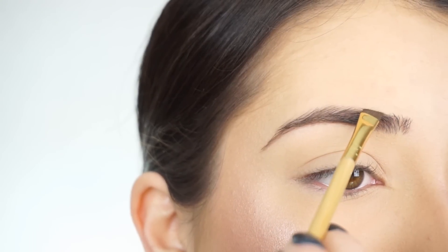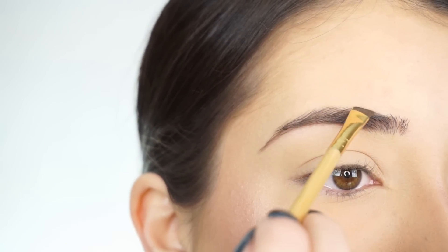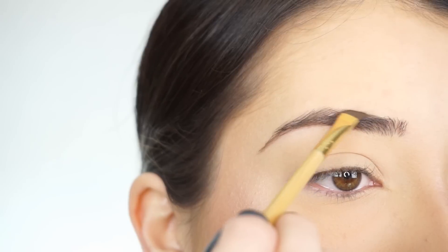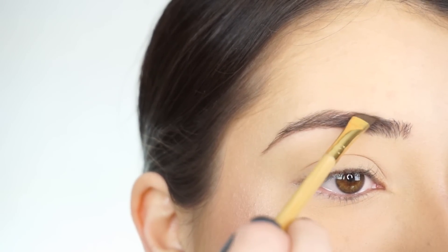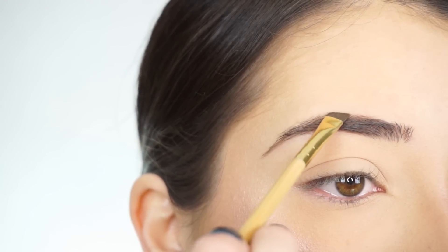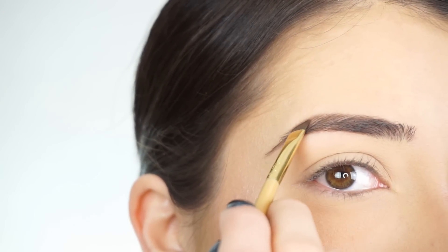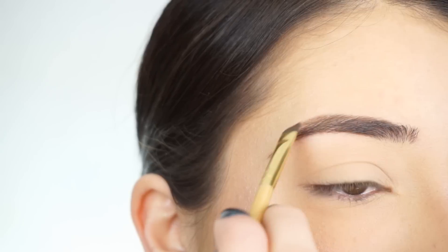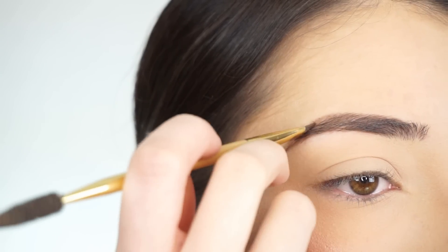Now picking up the lighter shade, I start right about here because I do have a lot of fullness here. I place the brush on an angle and then start drawing in the top of my brow. For my arch, I like to mix both shades together, lay the brush flat, and then just go off into a rounded shape to create that arch. Then I'm going to darken up the tail and connect everything.